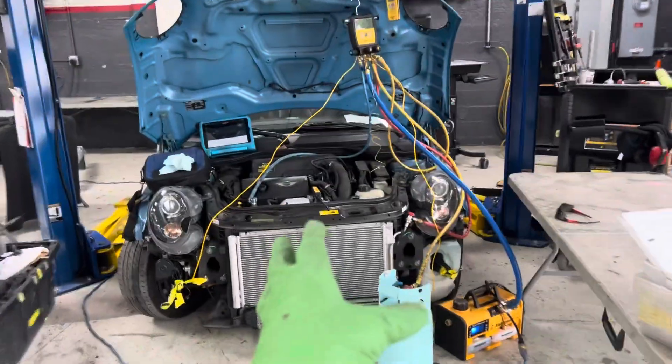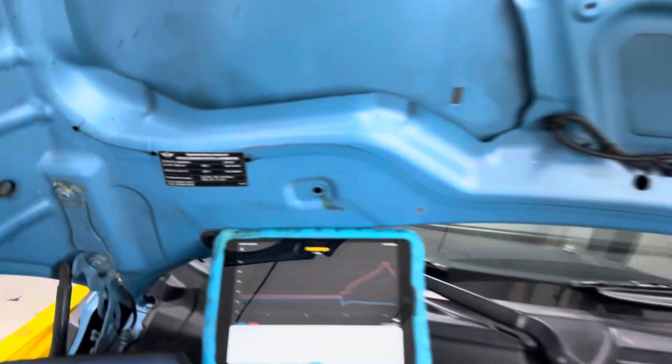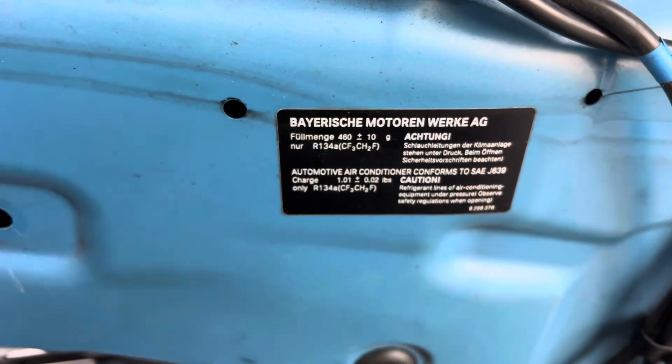2012 air conditioning Mini Cooper S model. On this 2012, you can see the refrigerant charge quantity is 460 grams.